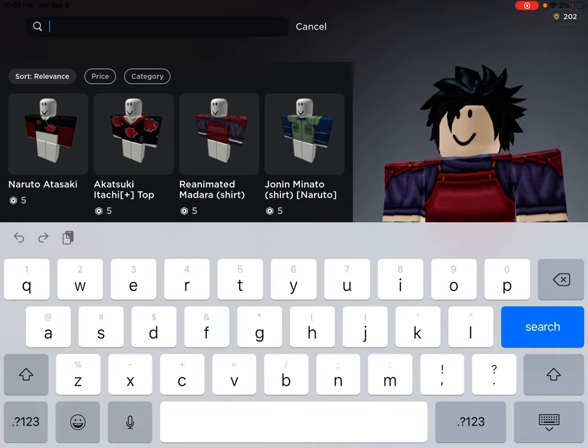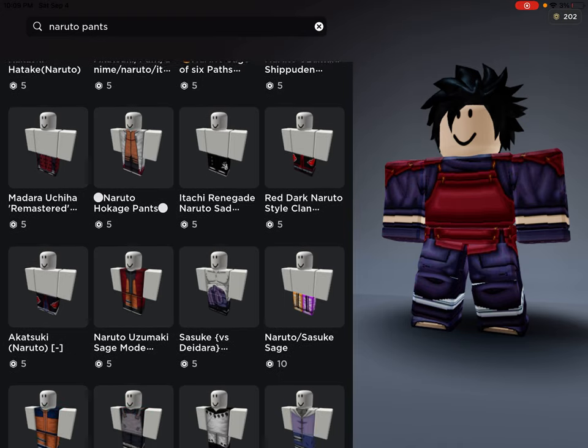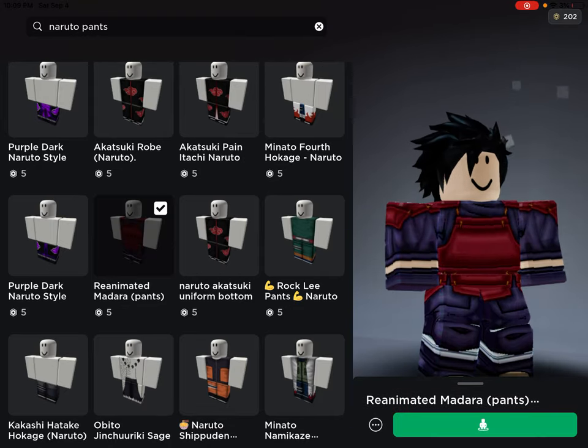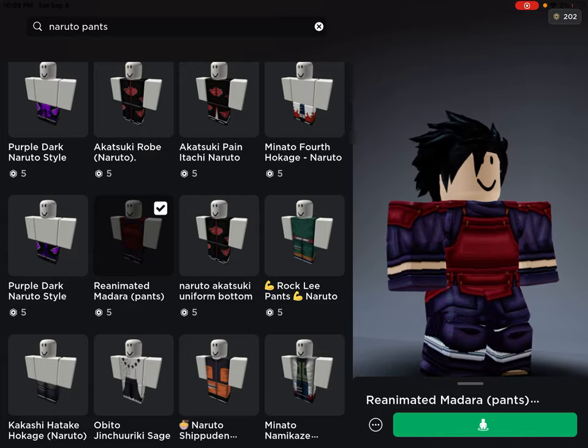For the pants, just search 'naruto pants' and there's going to be a bunch of options. I'm looking for the reanimated Madara pants specifically — and here they are, these are Madara's reanimated pants.